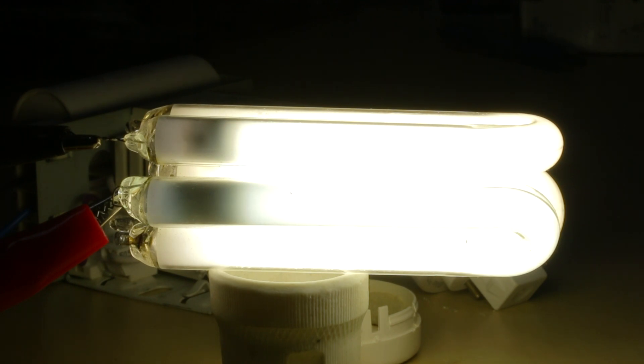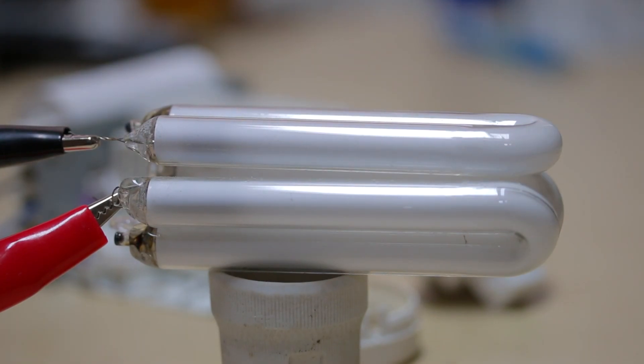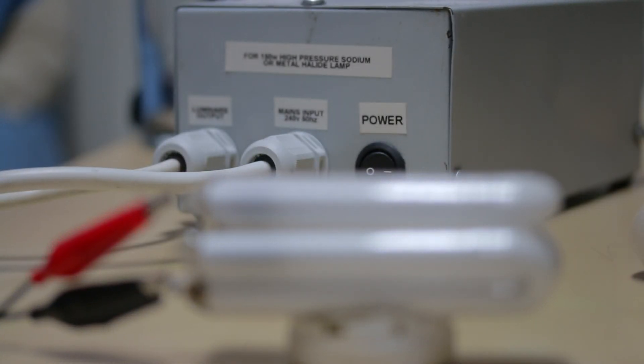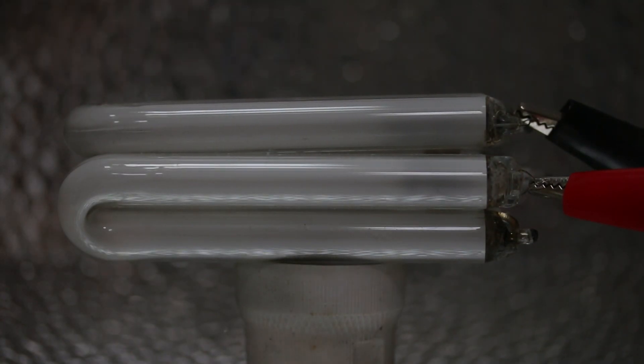That seems quite happy doing that — let's take it up to the next level. The glass on these lamps is a bit thin, so I've placed it inside an industrial low-bay unit with safety glass. So, 150 watt SON here on a 32 watt CFL — let's go!